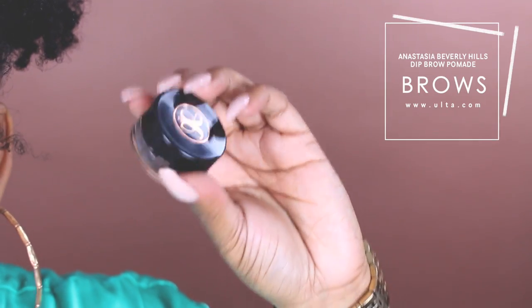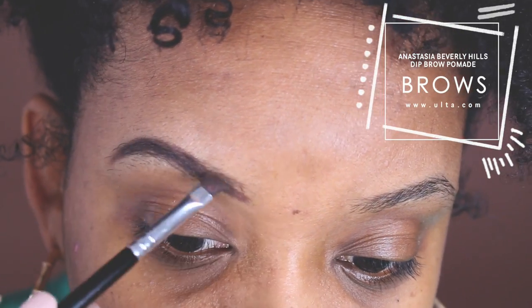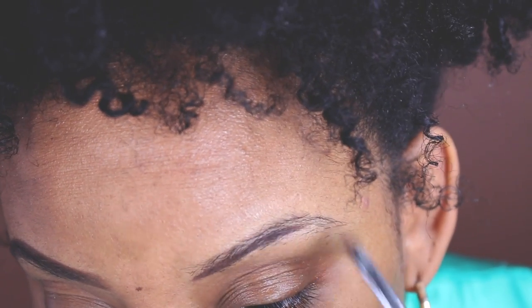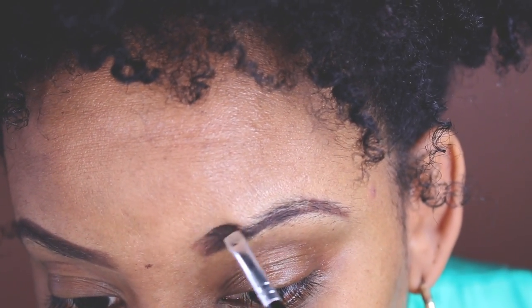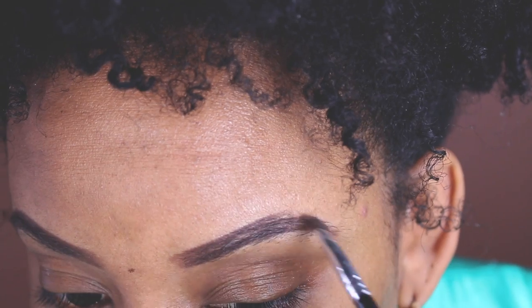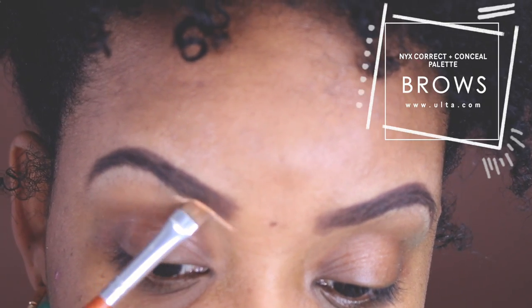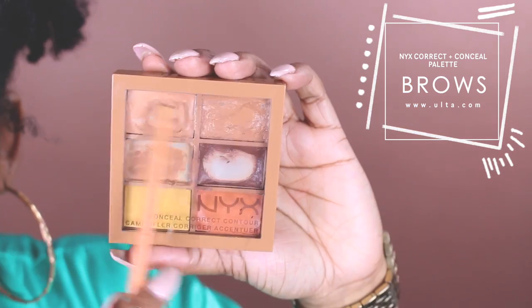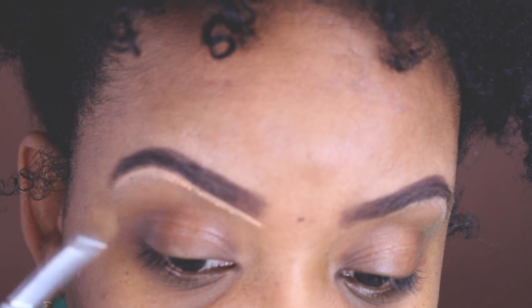Next we are ready to do our brows with the Anastasia Beverly Hills Dip Brow Pomade, and I also use their angled brush. This is in Chocolate. Next we're going to be using this palette from NYX — you guys know I love this, it's very inexpensive at Ulta. These top two shades I'm going to use to clean up my eyebrows.